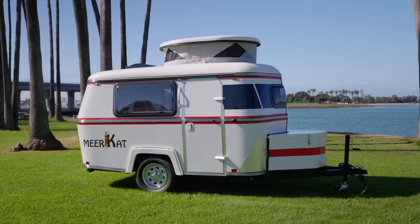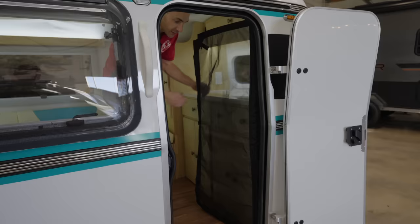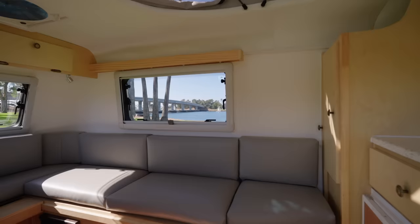Check out the new available screen door for the Meerkat. It just opens right in, attaches without any installation required, and it's made of a very fine mesh — so it works for no-see-ums. It's easy to use, custom made for the Meerkat, and really is a nice addition.